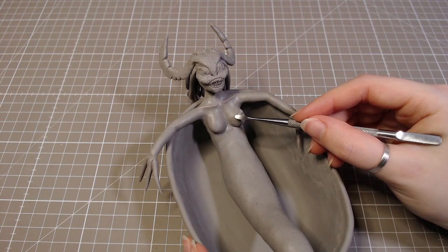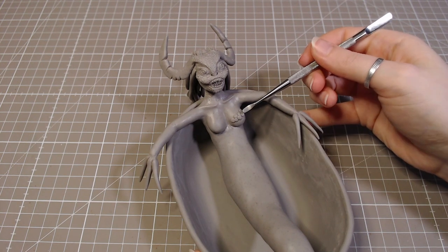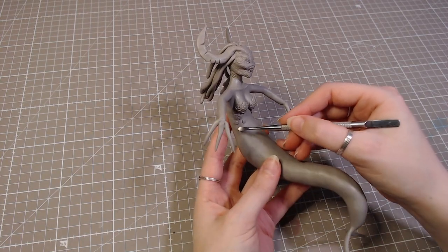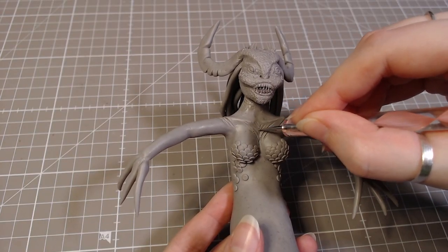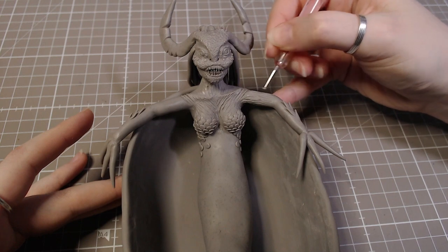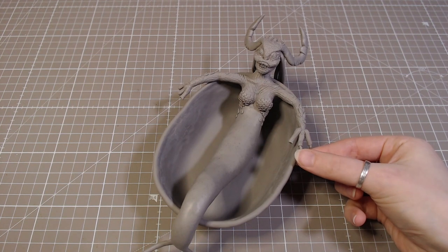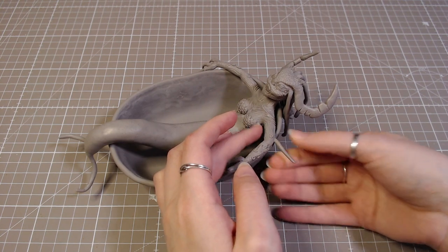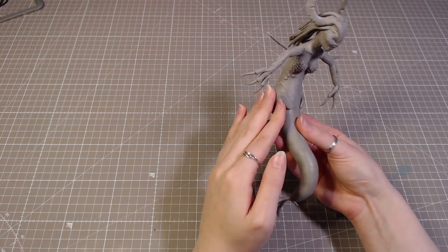The tail of a mermaid is usually scaly, but I actually wanted to leave it smooth. But I thought it would still be necessary to add scales somewhere, so I'm going to make her a breastplate out of scales. Then I also roughed up her skin a bit because it was looking too smooth compared to her face. I didn't like the way her hands looked, so I added some long nails instead, and a few pointy pieces here and there — these also have wire in them to make them less fragile. Then I added a few shapes and details on the tail so it's less plain looking.